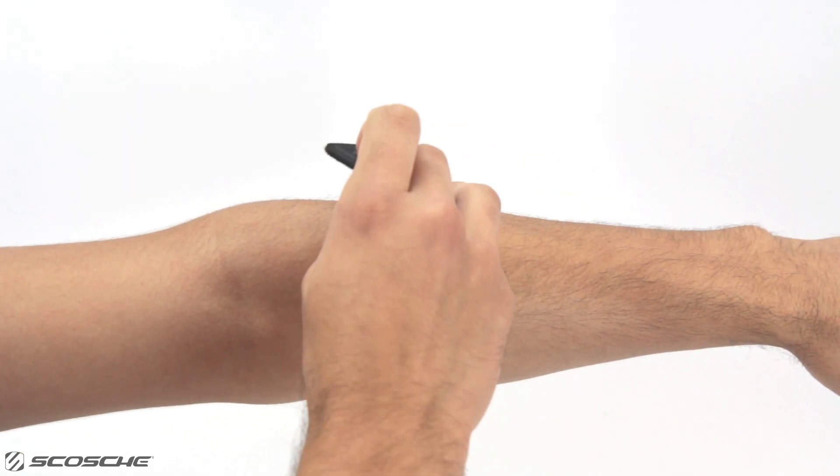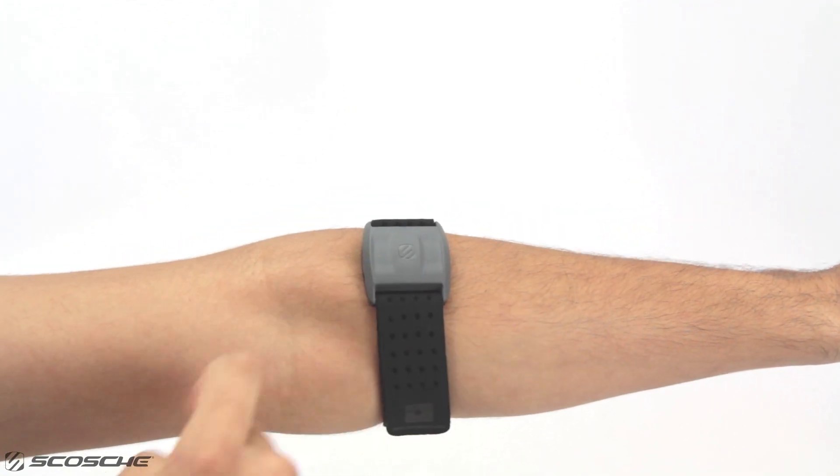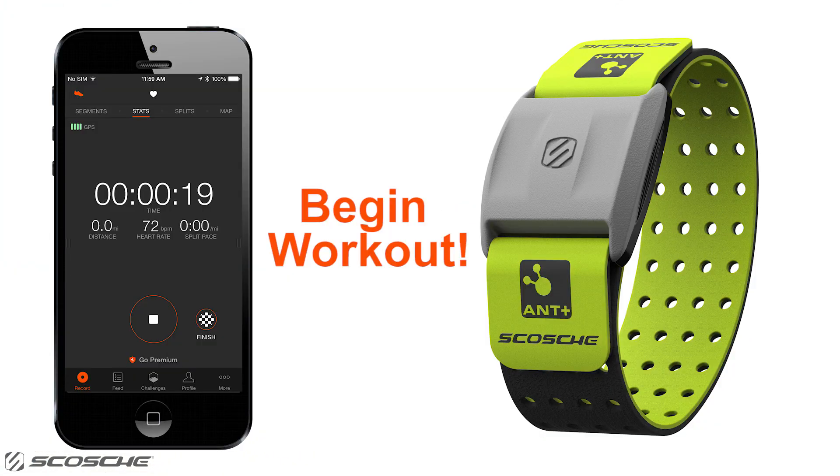Secure the Rhythm Plus around your forearm and press and hold the multifunction button for two seconds to turn on. Rhythm Plus successfully connected.